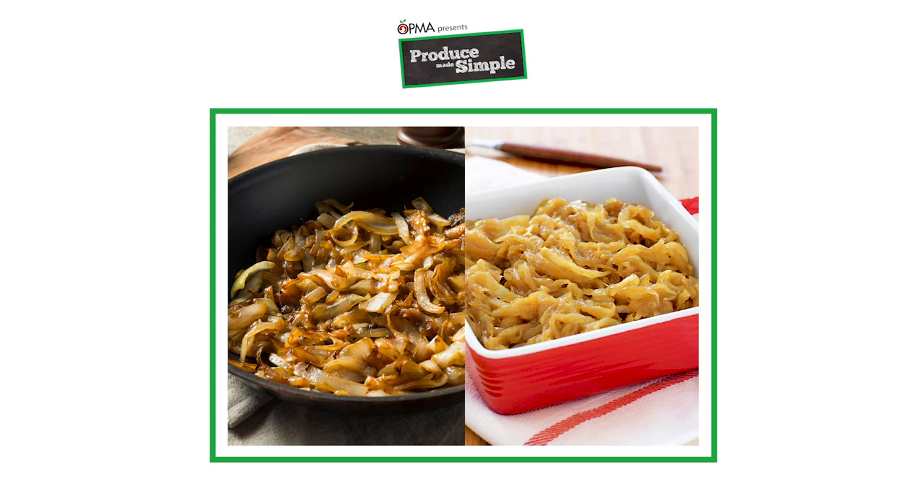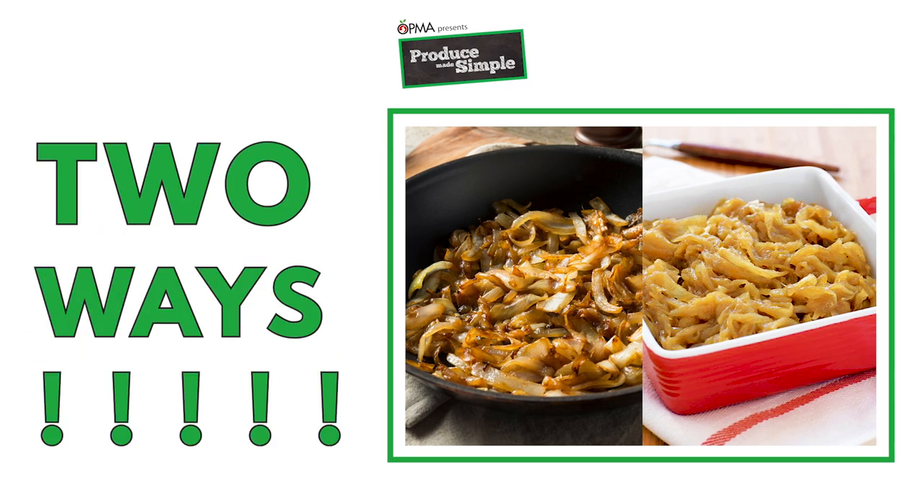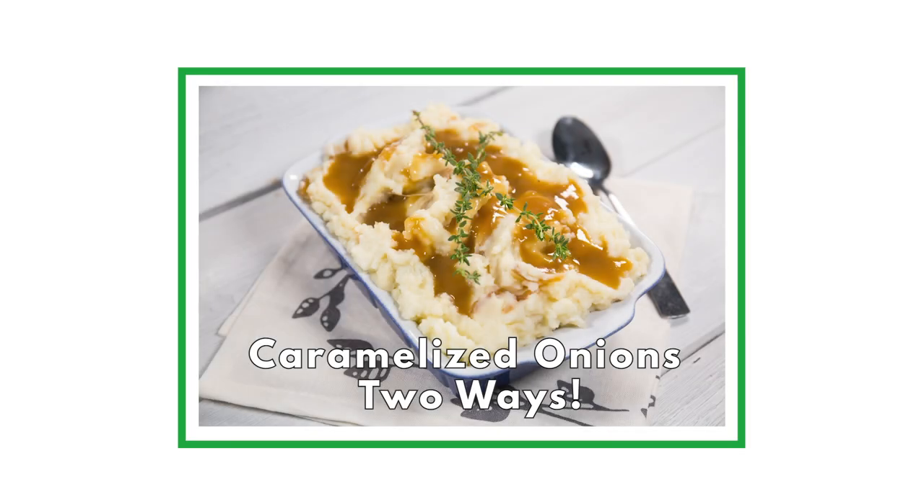Thankfully, Produce Made Simple already has two recipes to make caramelized onions — one on the stovetop and one in a slow cooker. So please check this article out before you begin.